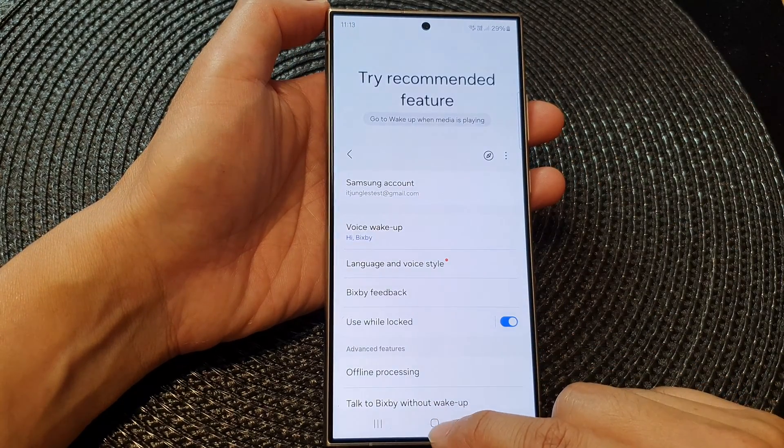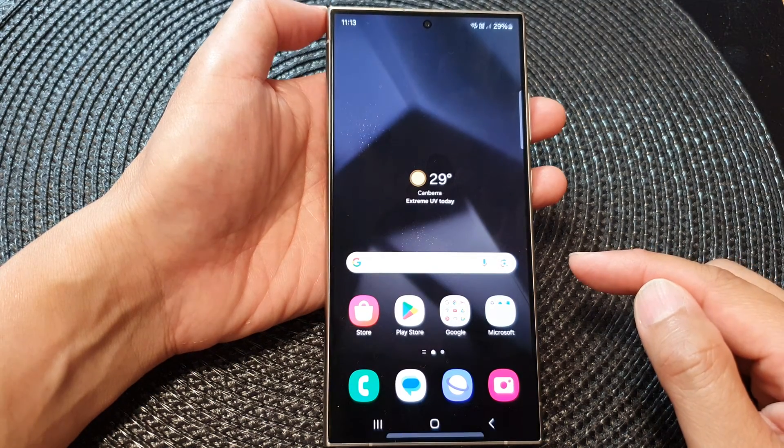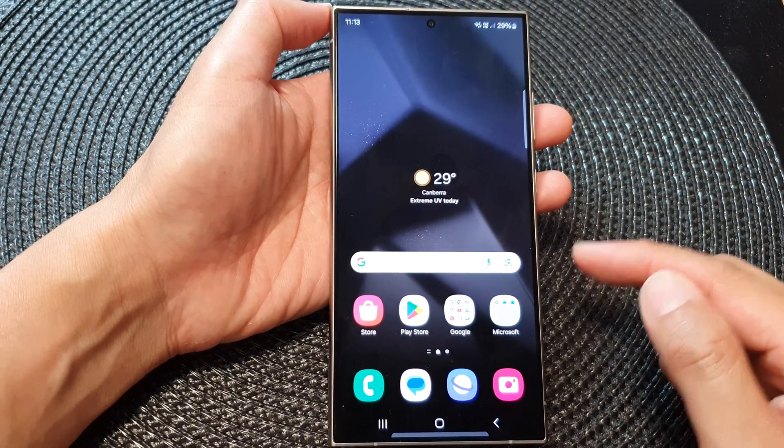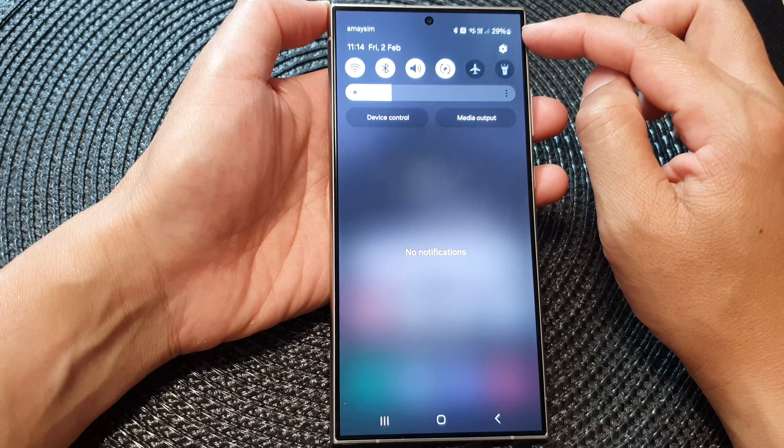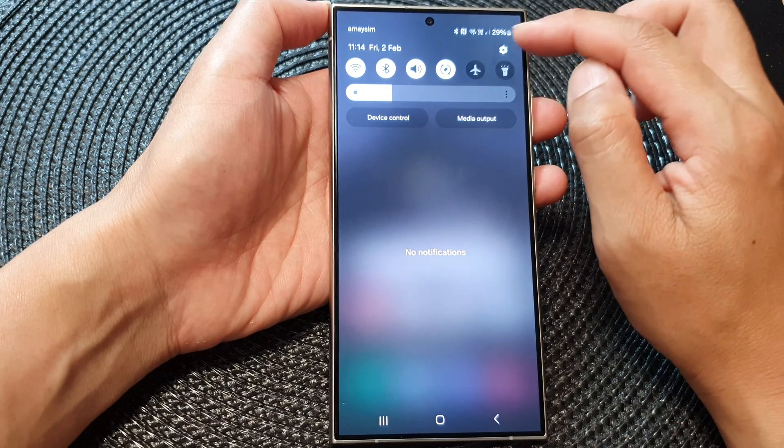First, tap on the home button to go back to the home screen. Then from the home screen, swipe down at the top to open up quick settings. From here, tap on the settings icon.